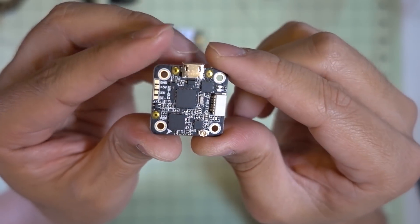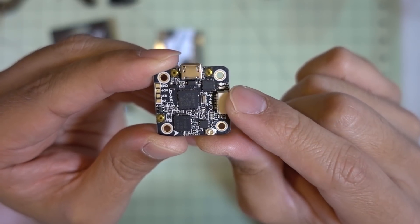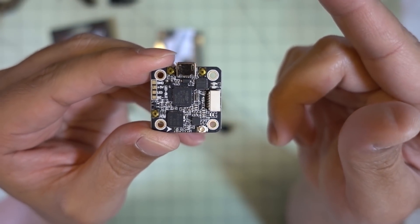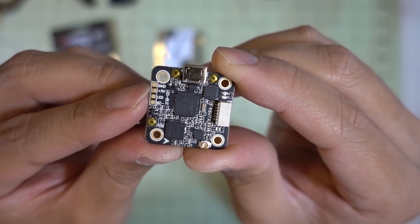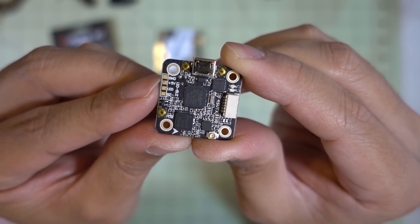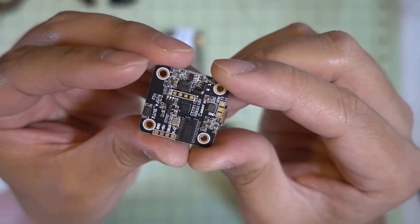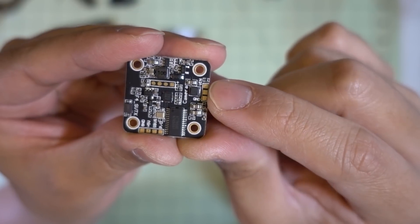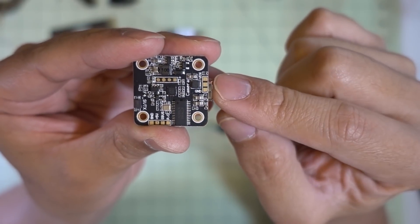There's not a whole ton on here. There's an LC filter for the video transmitter so the video is pretty clean — you'll see that in the flight demo. In terms of connections, on this side you have solder points for your buzzer and LED, and on the other side you have your connection for your camera: video, power, and ground. It'll send 5 volts out to your camera.